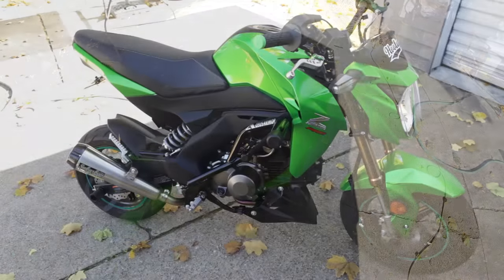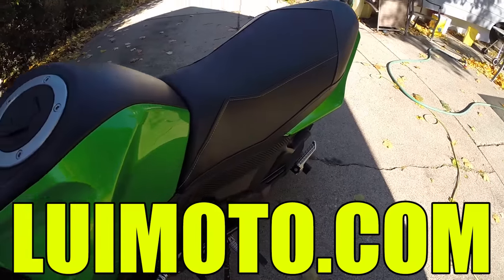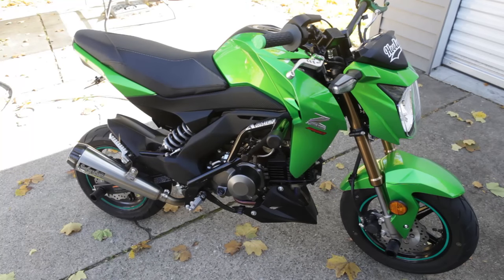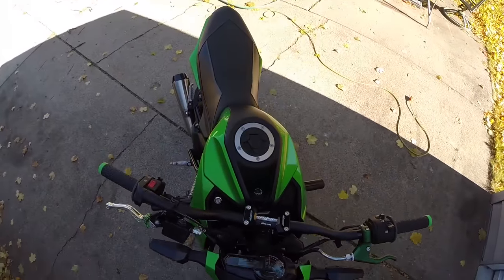It looks great. Check them out at louimoto.com — high quality seat covers for a ton of different bikes. So if you're looking for a new cover, or yours is ripped or getting old, definitely check out Louie Moto. You're going to be glad you did. Thanks for watching, have a good one.